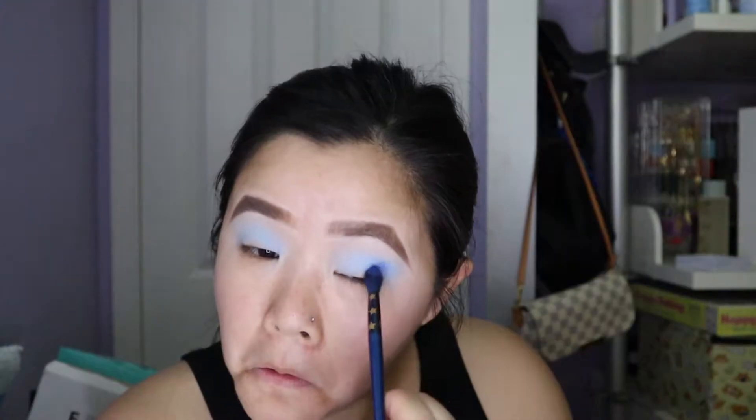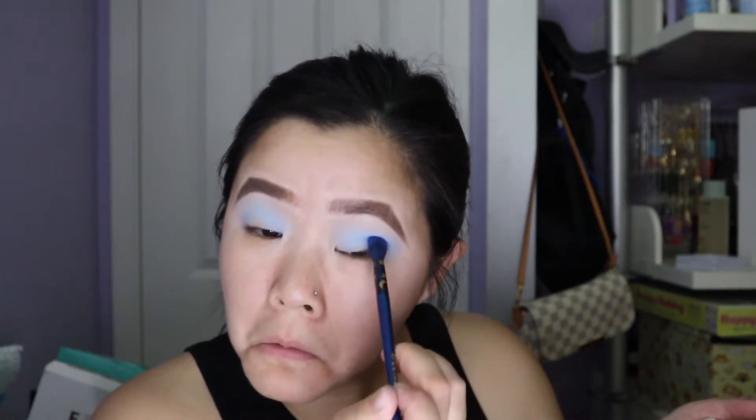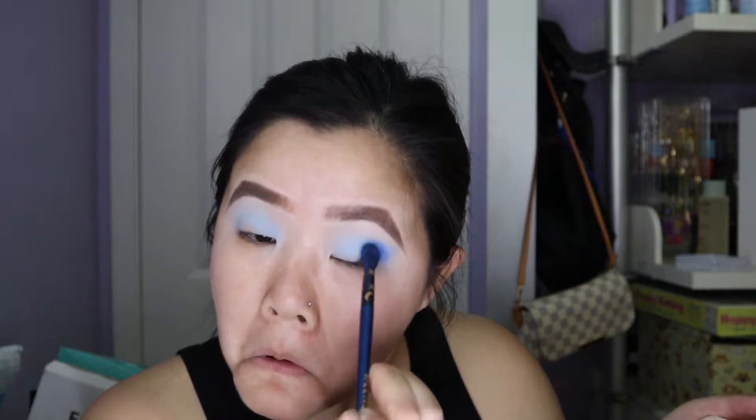Today for the eyes we're just going to do a half cut crease because I've been doing a lot of halo eyes, so I just kind of want to do something a bit different. First, to help deepen up the crease, we're going to jump into Iconic, which is the dark blue shade, and work that into the outer corners. You want the main pigment to be in the outer third and then work your way into the crease.